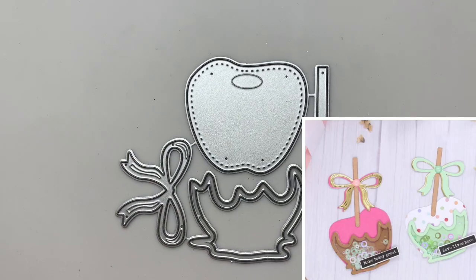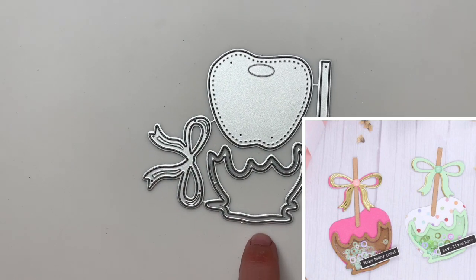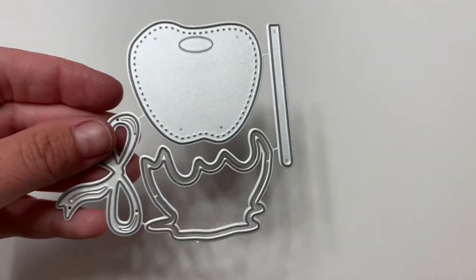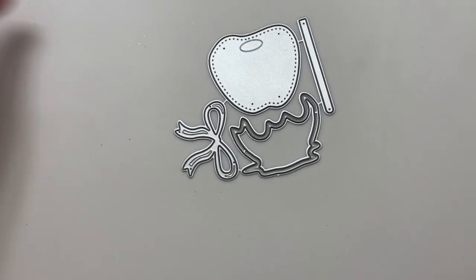Another fun one — this is a caramel or candy apple shaker. Here's the caramel part and that turns into the shaker. How cute is this? The stick, the little bow — super fun. This guy is about two inches wide.